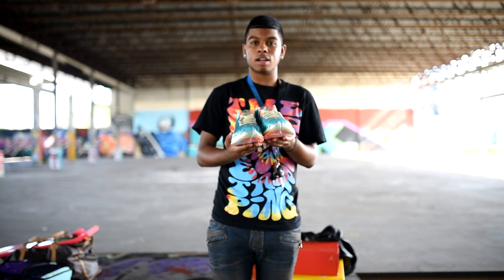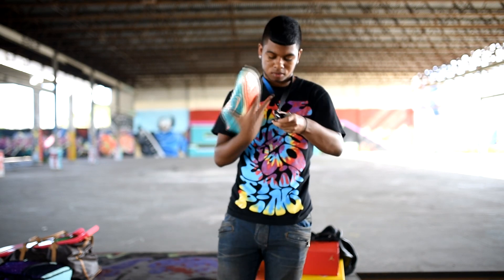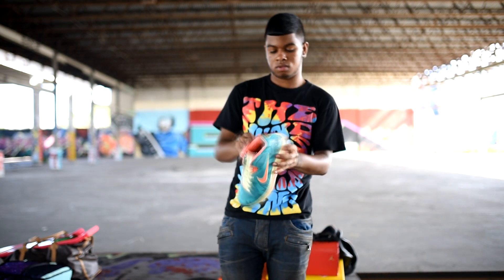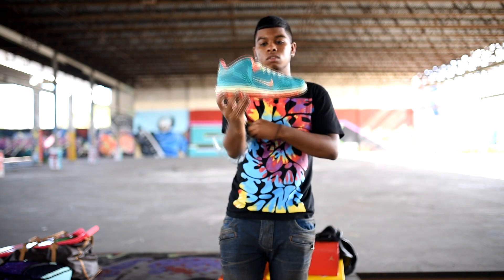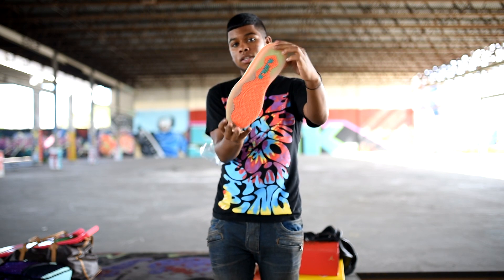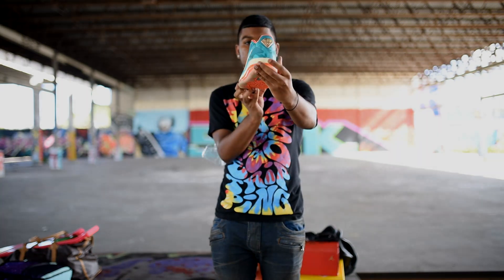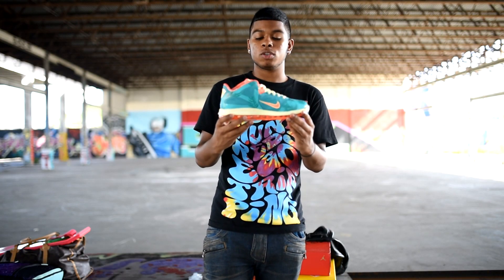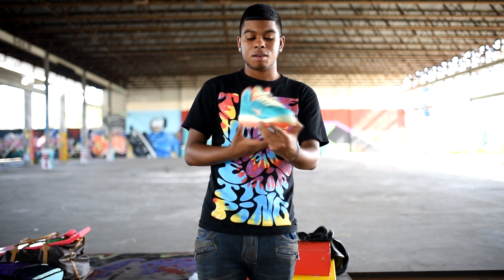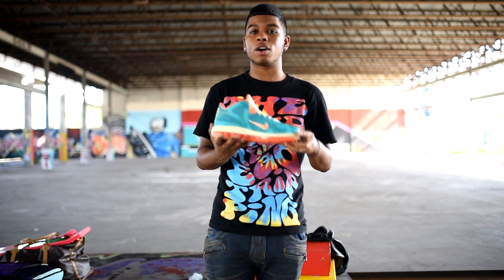Alright, now back to the Reverse Palmers — I said I was going to un-shrink wrap them, so I'm going to do that right now. So pretty nice, DS. This is pair 13 out of 60. I'm going to do a shoe review on them around next week when I un-shrink wrap the other shoe. I want to show you guys the sample tag and the insole and just all around the shoe.